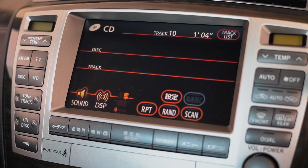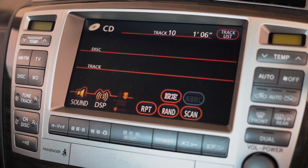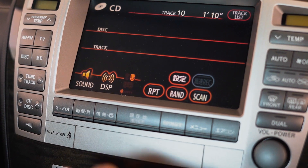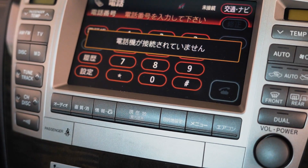Alright guys, so today we have a Toyota Crown and we are trying to connect to Bluetooth. From the bottom, just press this button — the third button from the bottom — press telephone.